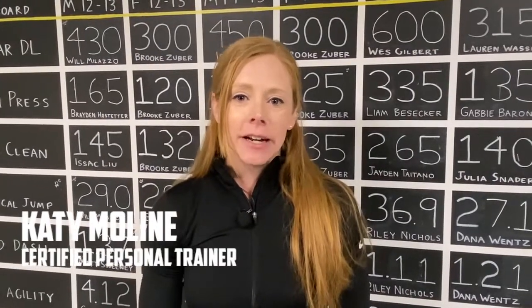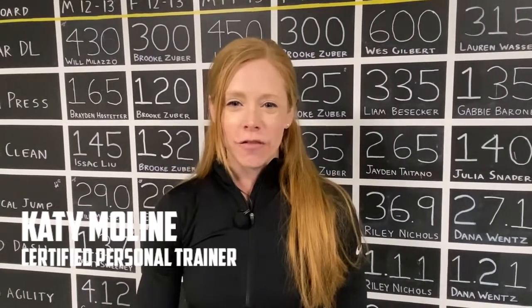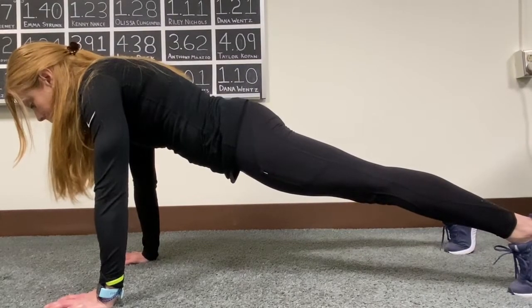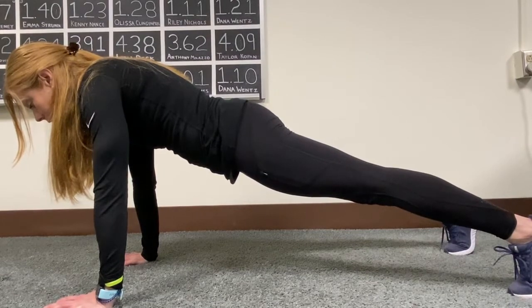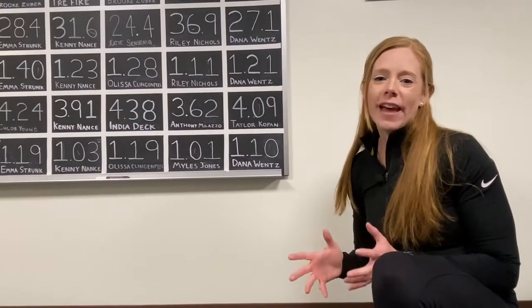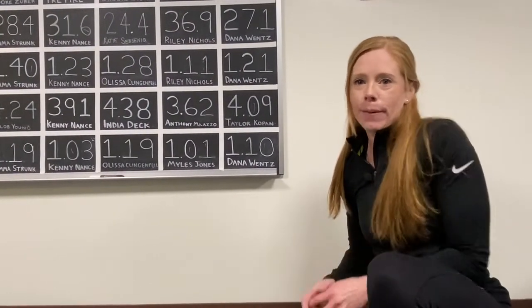Hi, my name is Katie Moline and I'm a certified personal trainer here at Universal Athletic Club. Today I'm going to show you how to use the plank correctly to build a stronger core. The plank is a great way to target the core and make it stronger without flexing or extending the spine.